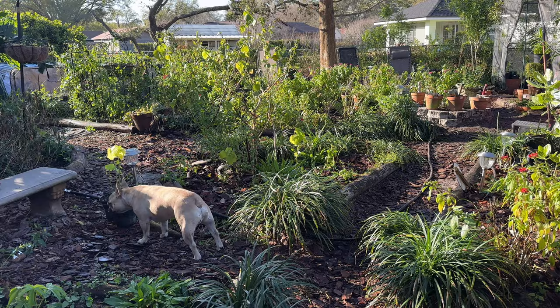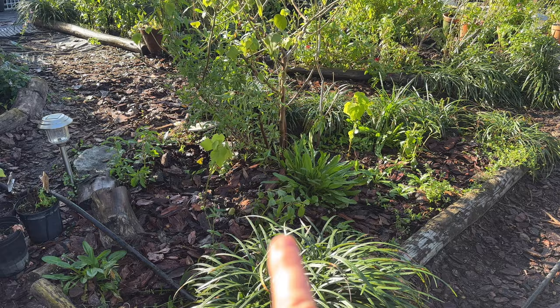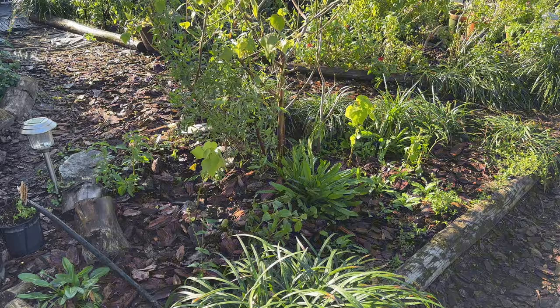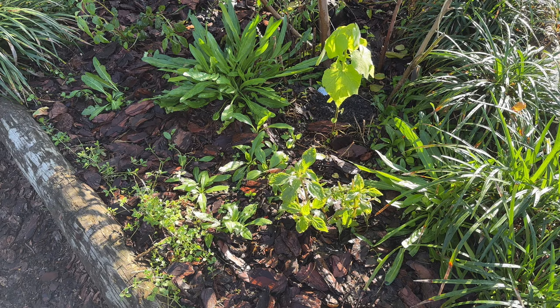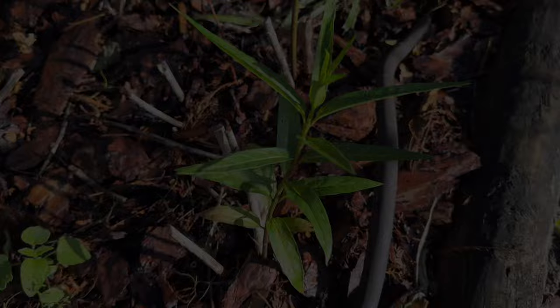I only planted two of the sleepy hibiscus because they can get big — one there, one there — and two of the bush mint. I just watered them in and watered the rest of my garden. I'm so excited for the bush mint and so happy to be able to grow them from seed. You might see them showing up at the nectary. I'll let you know, and the clustered bush mint came into my garden as a result of...